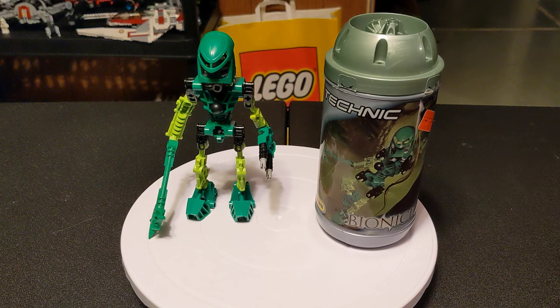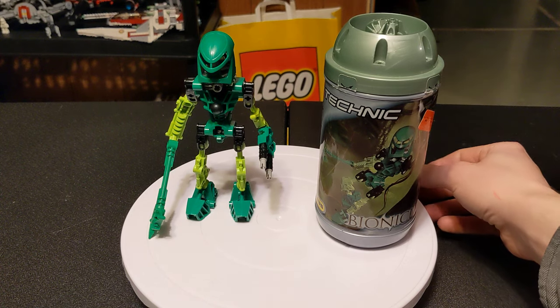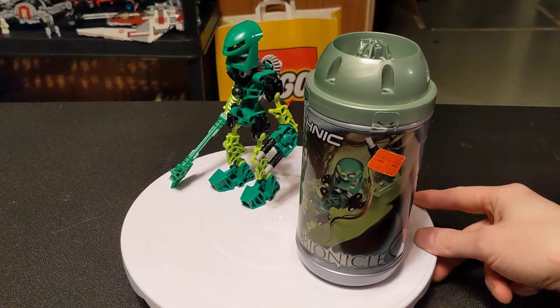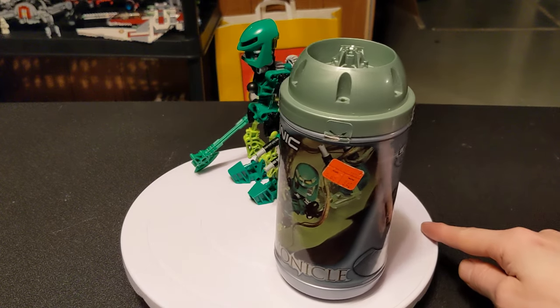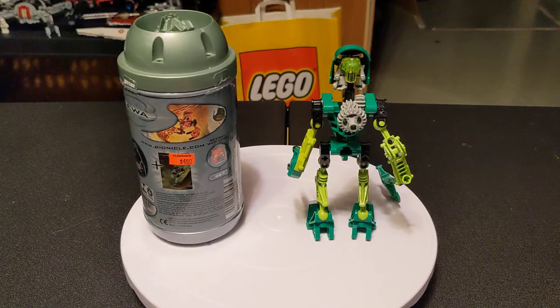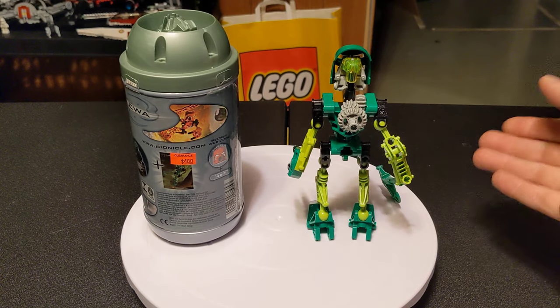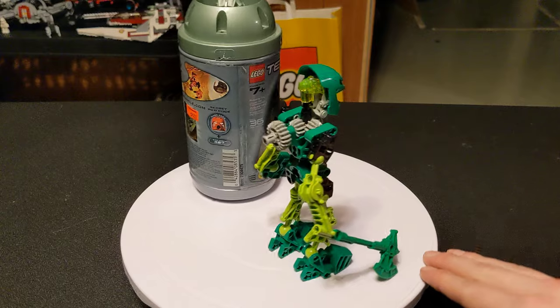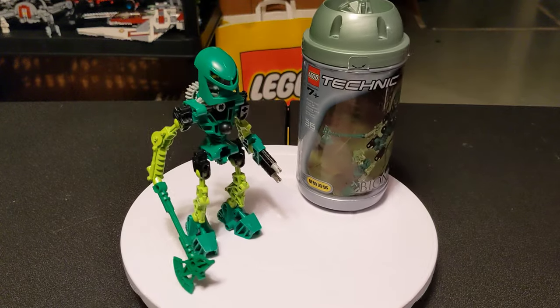And if you want them sealed, eBay also has them for $150-plus. So, probably don't buy it sealed. If you do have it sealed — first, why didn't you ever open these? They're amazing. And second, congratulations, you're sitting on a pretty expensive piece of plastic there.